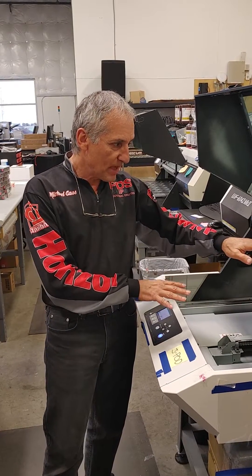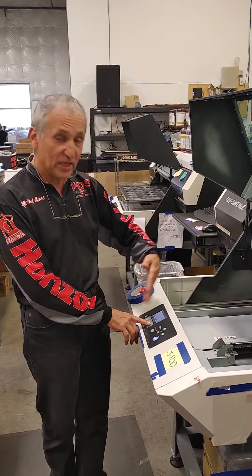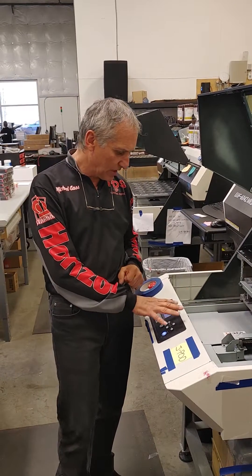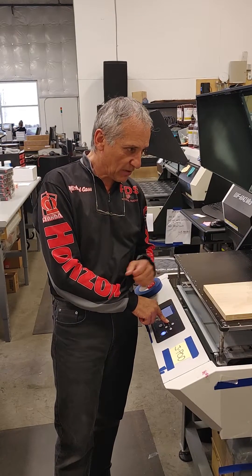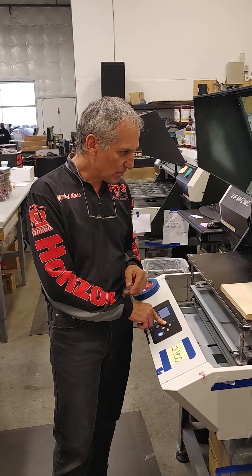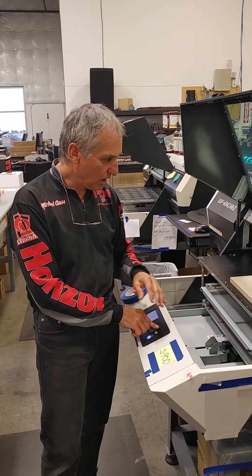So now that we have scanned our bed and our bed's dropped — by hitting remote and scanning the media — I'm going to hit local. Now when I hit local, my table is going to stay at the same height. So now what I'm going to do from local is hit the left arrow and bring my head out to the middle, and bring my media underneath my head.